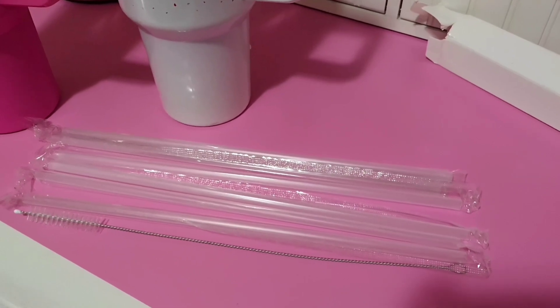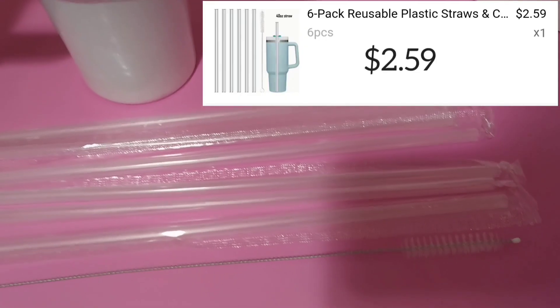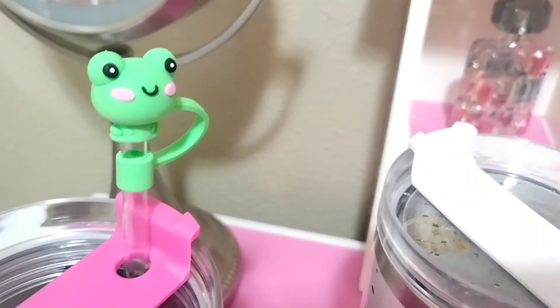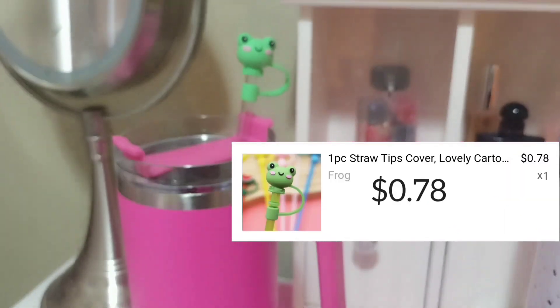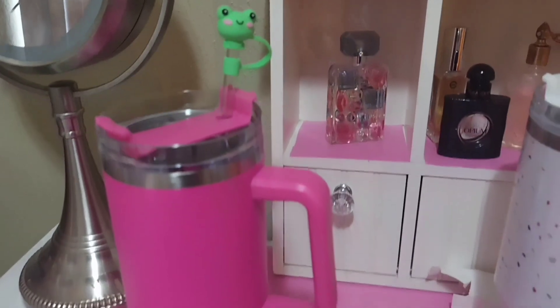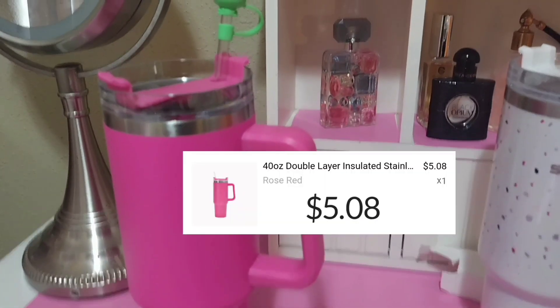I also ordered some replacement straws. I could smell a little plasticky chemical smell which is kind of concerning, but I'm going to pre-wash these. I got a package of six replacement straws and a cleaning brush. The little frog was a certain price, and the pink cup was a steal of a deal — they had a flash sale on the pink tumbler.